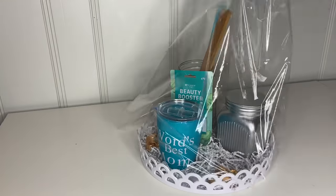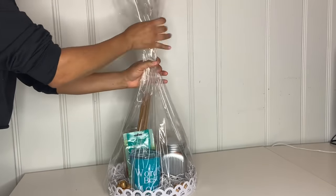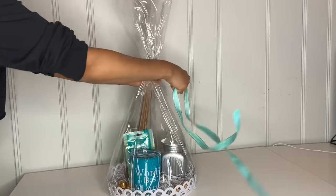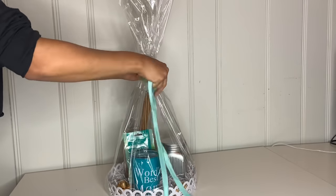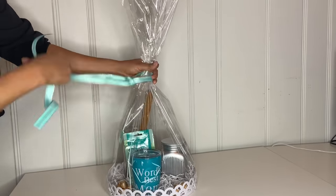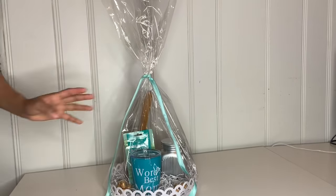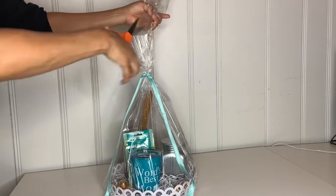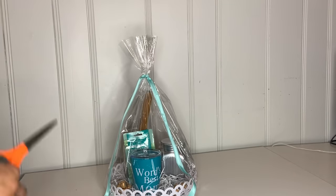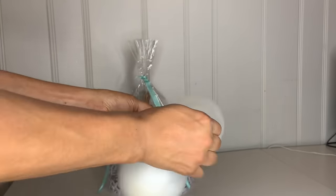Once you're done attaching tape all around, go ahead and place it upright. Then grab a ribbon and attach it to the top of the paper, just like that. Tie it, then grab your scissors and cut out the extra length at the top because it's too long. Once you do that, grab two white balloons — you can choose any color you like.